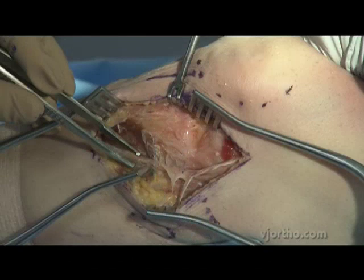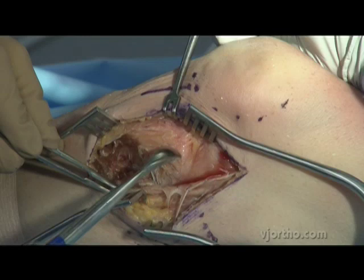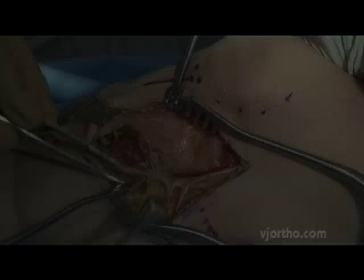The fibular head is right here, and this is the proximal tibial fibular joint right at this interval. The plate typically has a posterior extension down to this level to capture the posterior part of the joint.